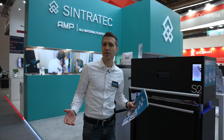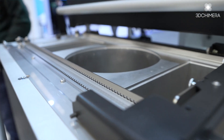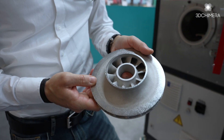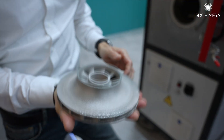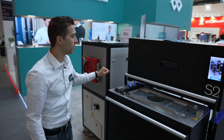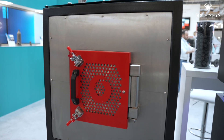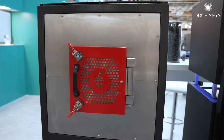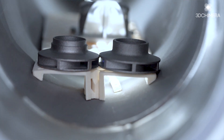Here you see what we call the All-Material Platform, or AMP. This means that out of the same system, we can produce metal and polymer parts. So if you invest in a Sintratec system, you just need an additional debinding station and a Sintratec furnace. And then you have everything to go — not just polymer only — you can start your metal production cycle as well.